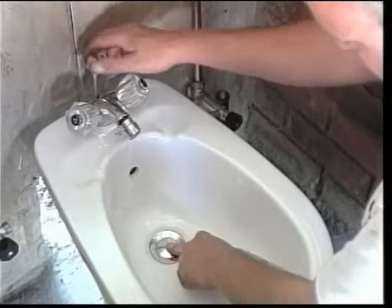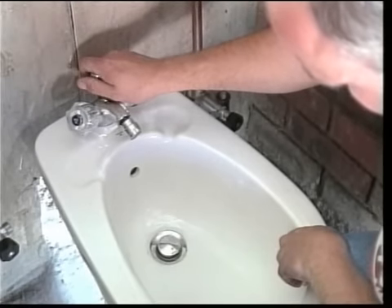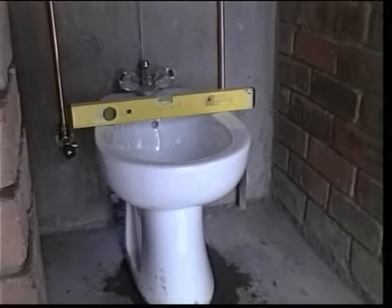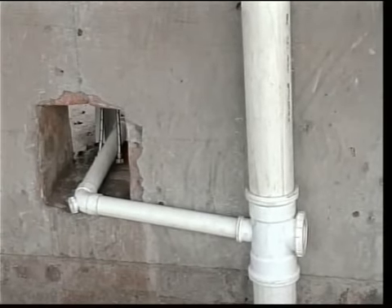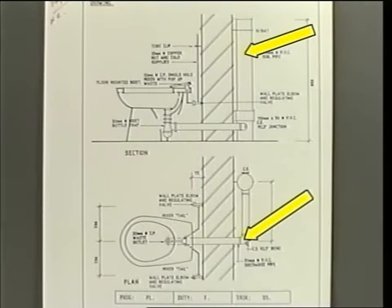You will also discover that a single-hole bidet mixer with pop-up waste and waste outlet is to be used. The top of the bidet must be level from side to side. Back to front level depends on style of bidet. The notes also say that the PVC soil pipe is to be installed in the position shown on the drawing, and that it must be plumb. Also, that a bidet bottle trap and PVC discharge pipe is to be installed.